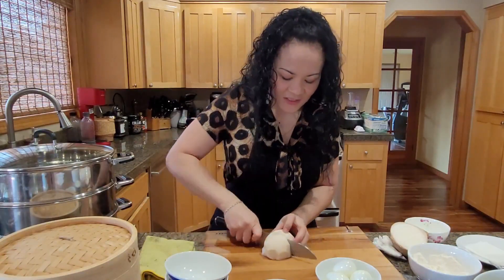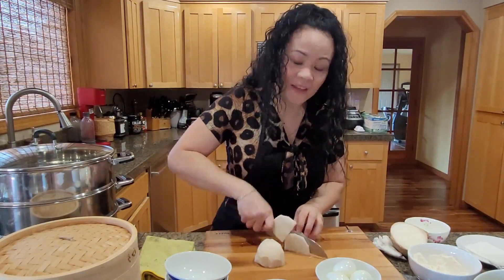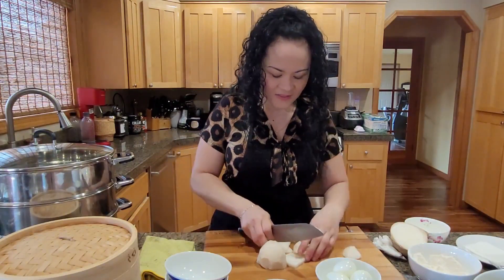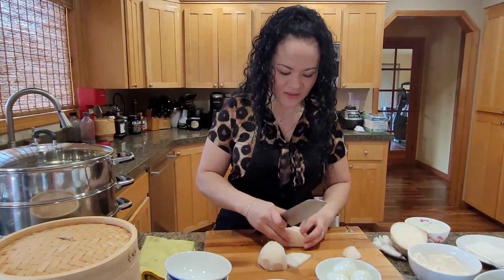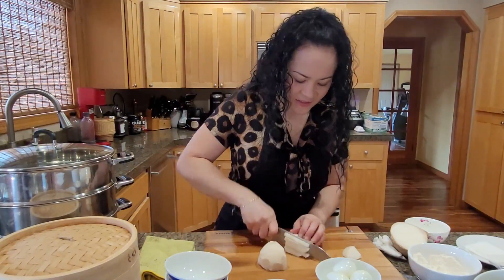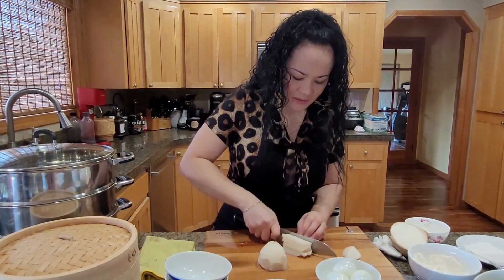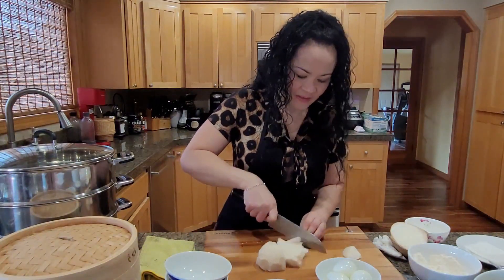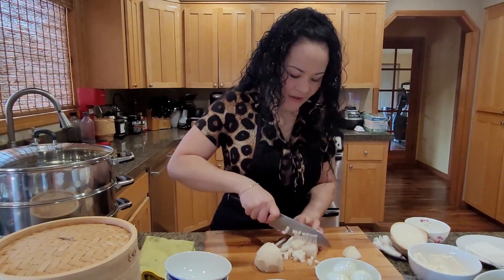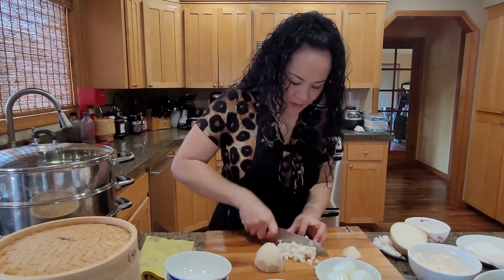Chop it up like your onion and rinse it. This is the key to having these steam buns, because you don't taste this in many recipes. This is what my mom puts in her recipe. Just dice it — about half. You don't need very much, half or one pounder.